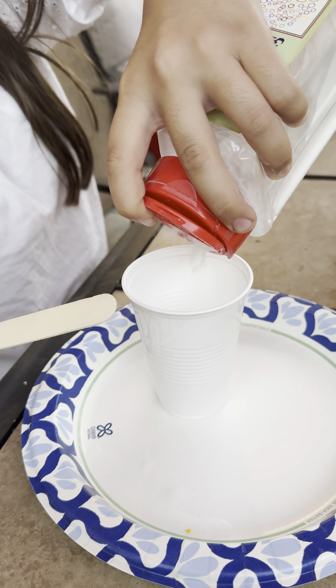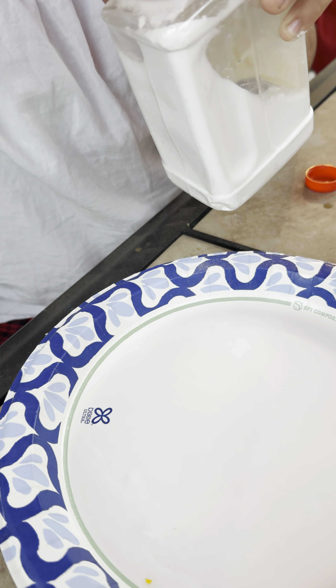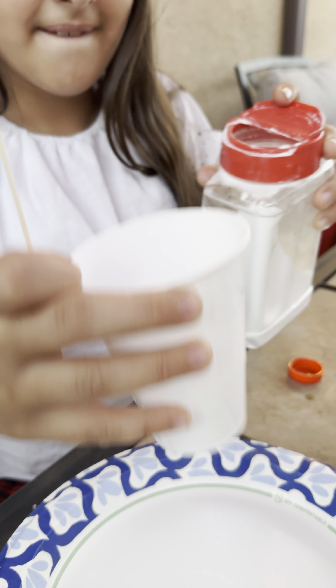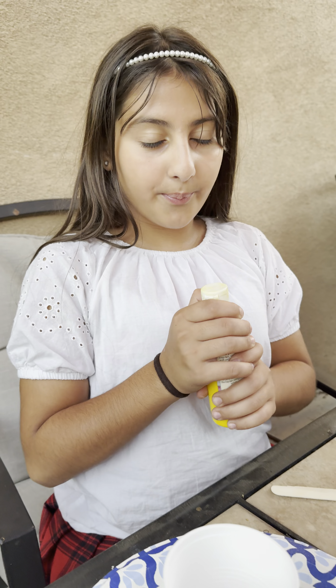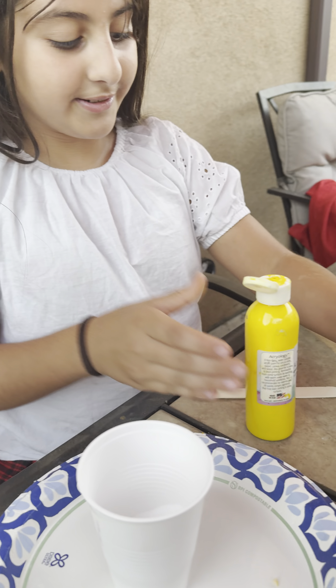First, take your baking soda. This is the brand I'm using — it's my favorite brand. Put a nice amount — oh, that's too much. Don't put too much, friends. We're putting a plate under it because it's going to react and make a small little volcano.